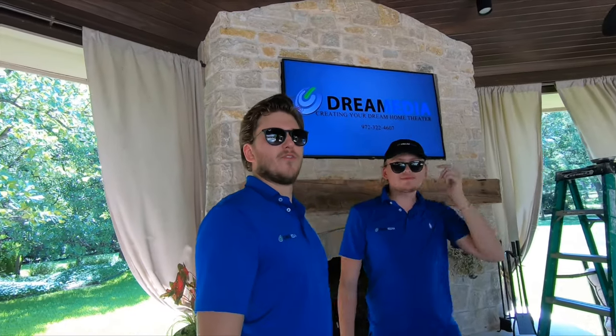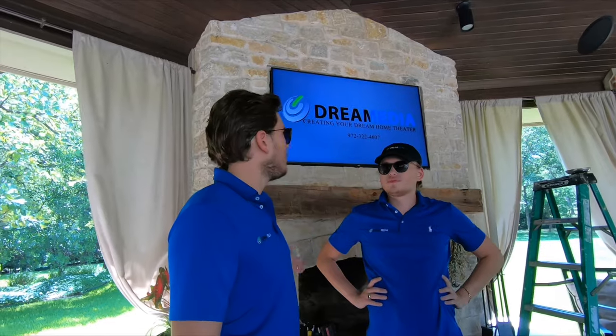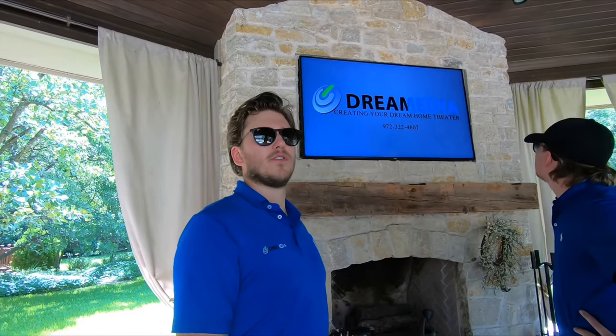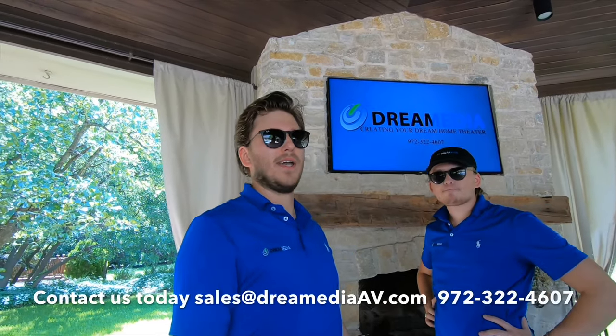Alright guys, we just finished off this installation. We have the Q60 mounted up here above the fireplace outside. The customer is going to be moving shortly, so this is a temporary solution — keep that in mind.